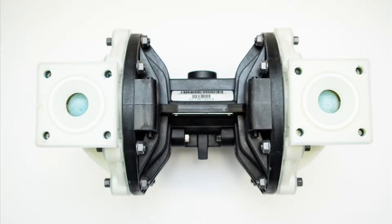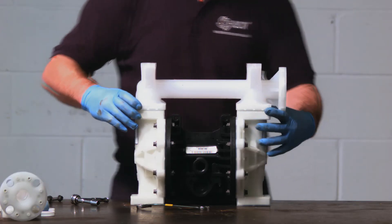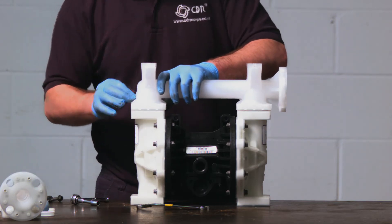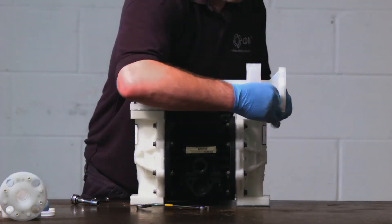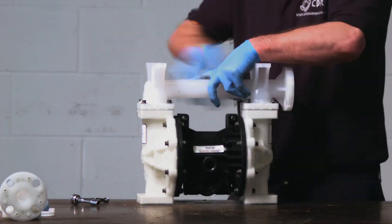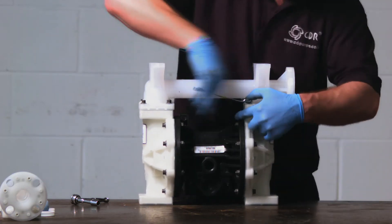The suction manifold is put together: firstly the balls go back in, then the O-rings, followed by the ball seats. We advise replacing the O-ring during any repair or service. Then replace the bolts and tighten to the correct torque settings.